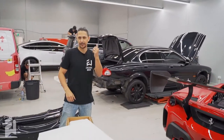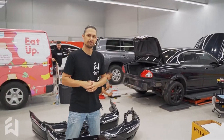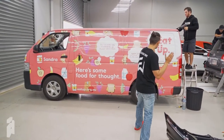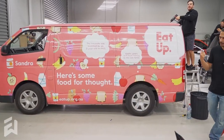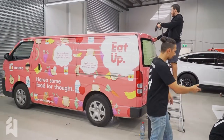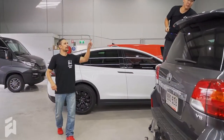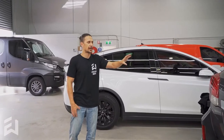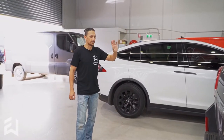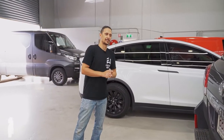Jaguar X-Type — full wrap. I won't tell you what colour it's going, but it is a full colour change. We've also got a van here, but we didn't wrap that one — we're just repairing the rear end on it. Land Cruiser — this one we are going to do a full wrap on at some point down the track, but right now it's getting a satin black roof. In a couple of weeks it's going to come back in and we're going to do a full printed design for their business on it.